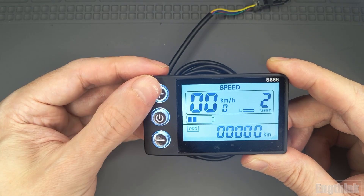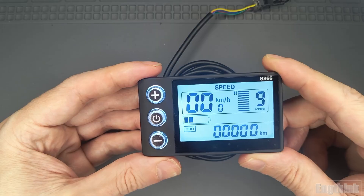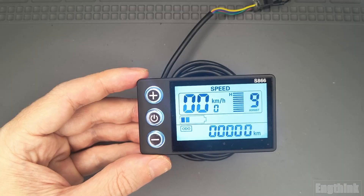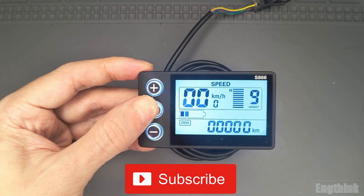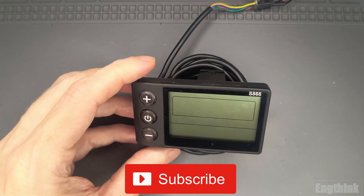And that's it! You've learned how to configure the PAS sensor and adjust the assist levels on your S866 display. Experiment with these settings to find the perfect balance for your ride. Don't forget to like, subscribe, and stay tuned for more e-bike tutorials from EngThink.